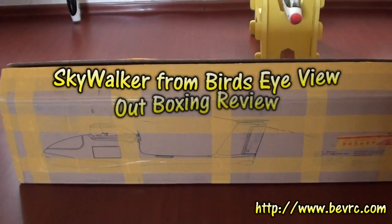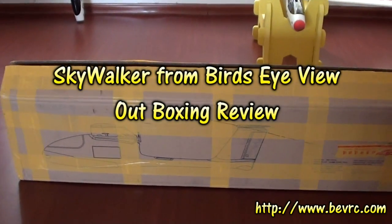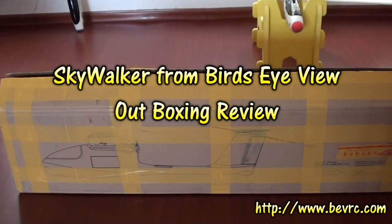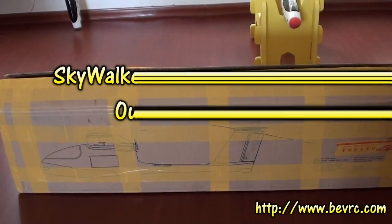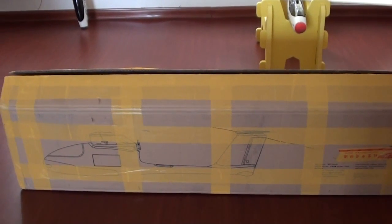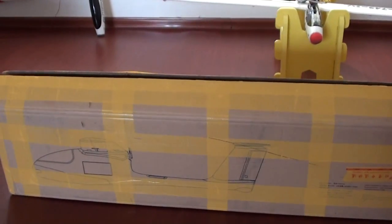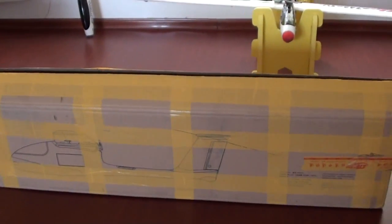Thank you very much to birdseyeview bevrc.com — they sent me this Skywalker. On a 4S setup with a 5000mAh battery, this plane can fly for 50 minutes or more. It is a great FPV or UAV platform. Let's get it out of the box.